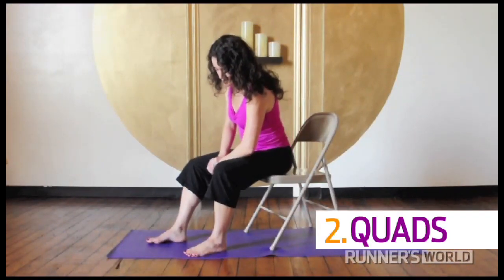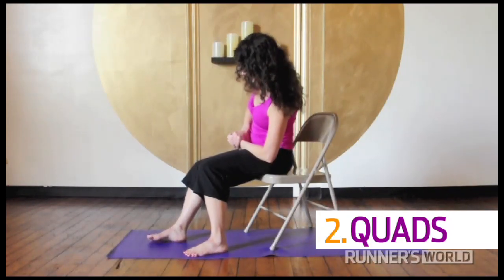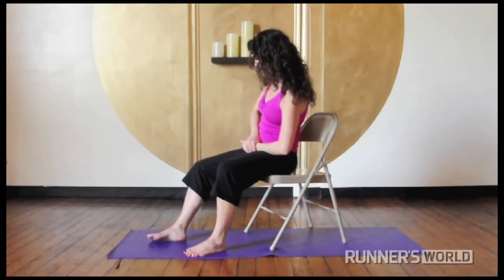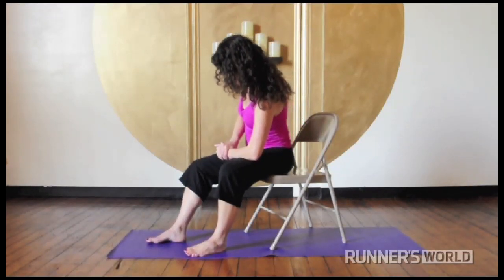Quadriceps. Sitting in a chair, use your forearm to run down the length of your quads. Make a few passes this way, tracing each muscle, noticing if any spots feel especially tender and breathing deeply.